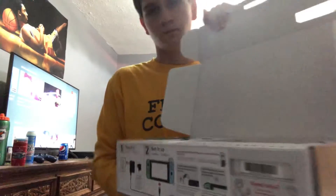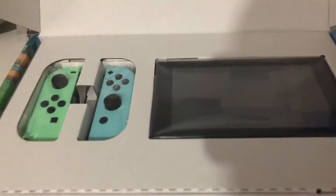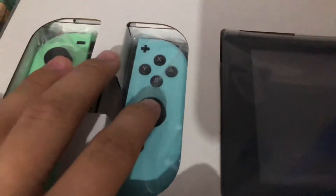Alright, here's what it looks like. You got the joy cons — mint green and light blue. The screen is pretty nice, whoa, the screen's pretty big.